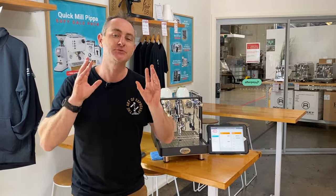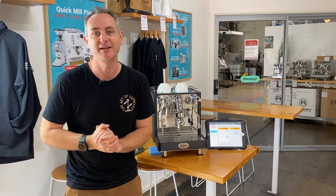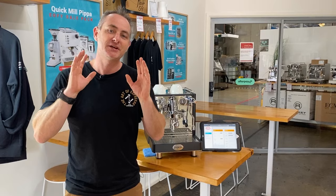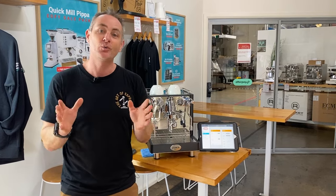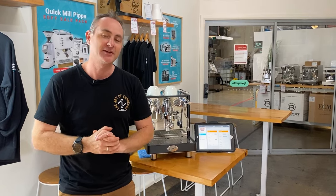The world of coffee machines keeps growing with IoT, which is where you can connect your coffee machine to the internet. Right here I have the new Quick Mill Essence, which does exactly that. You can connect via Wi-Fi to your Essence coffee machine, opening up a whole range of features and controls.